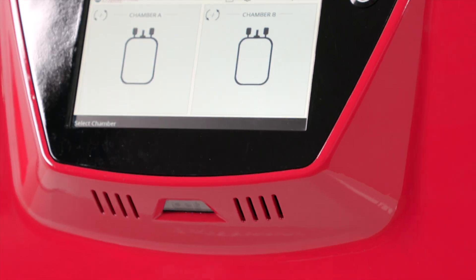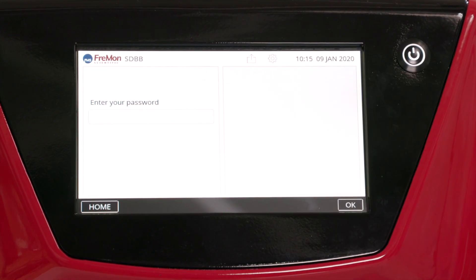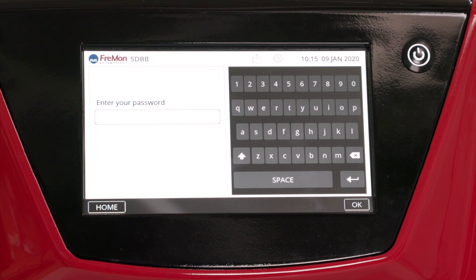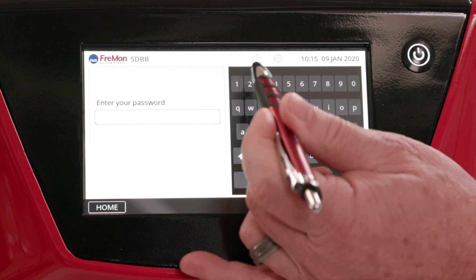The first time you use Zipthaw, you'll need to set up the device. Press Settings. Enter the admin password. The default is in your user manual.